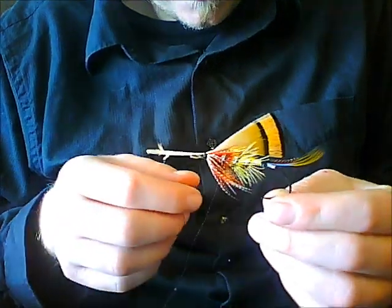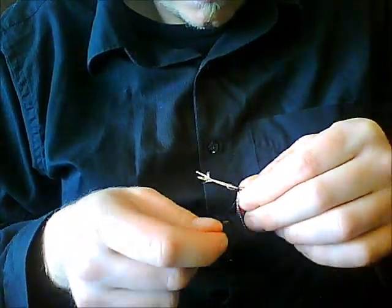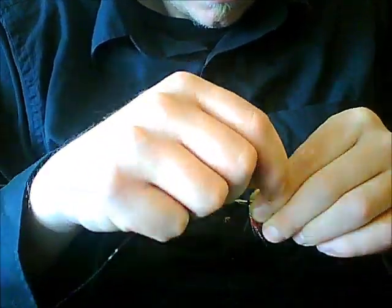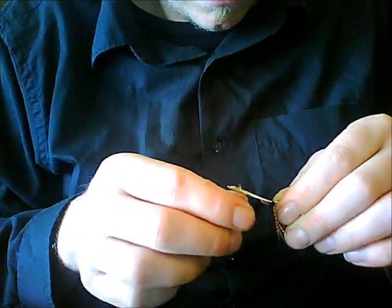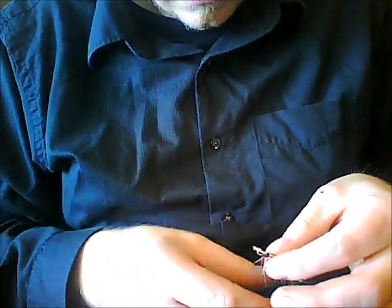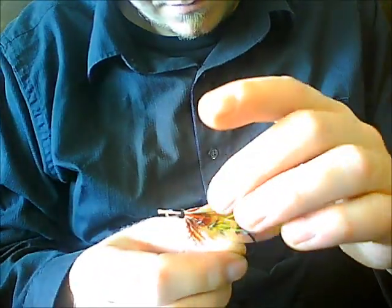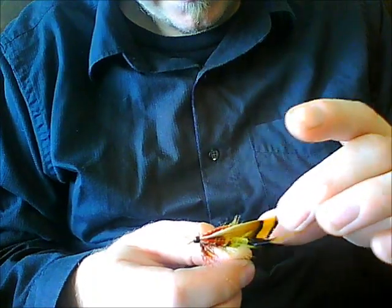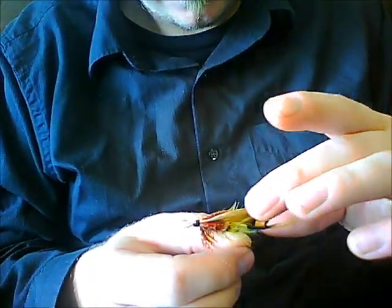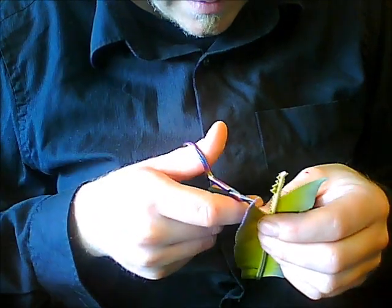They're sitting about where I want, so I'm just going to really reef down on those. You want to put very good tight wraps over that — don't want those moving at all. I trim a little short so that way I don't have three inches of stem sticking out the front of the fly. Now I lick my finger and put quite a bit of saliva on there just to stroke those down and give them a little bit more of a curvature that I like. Now we're going to prepare our wing.